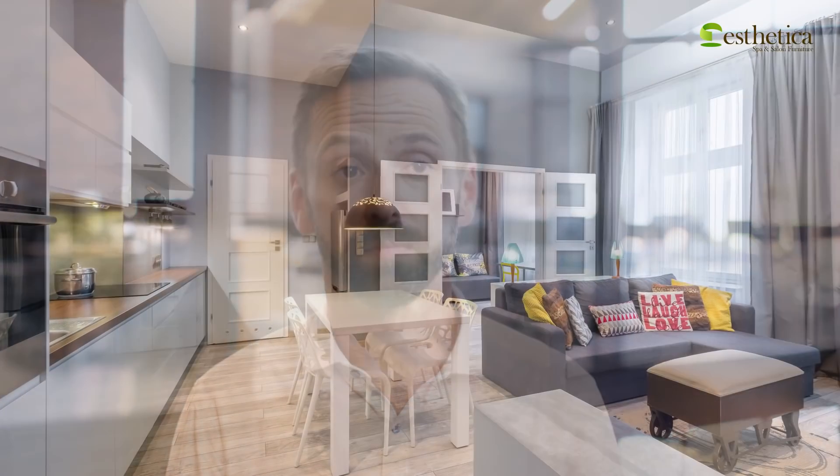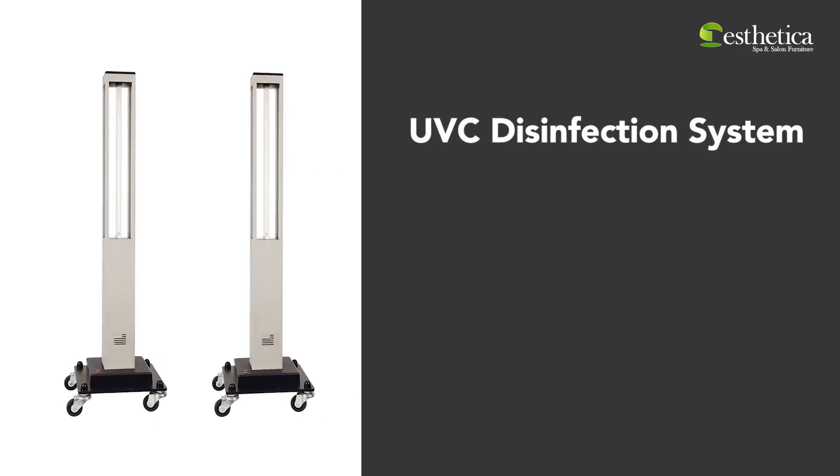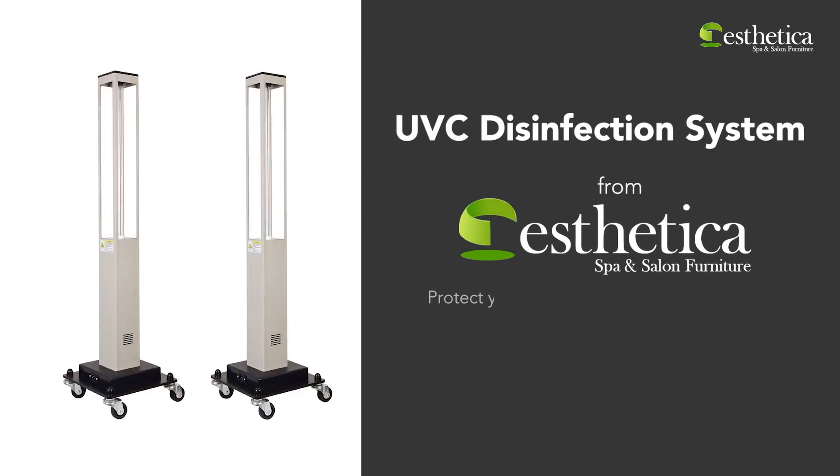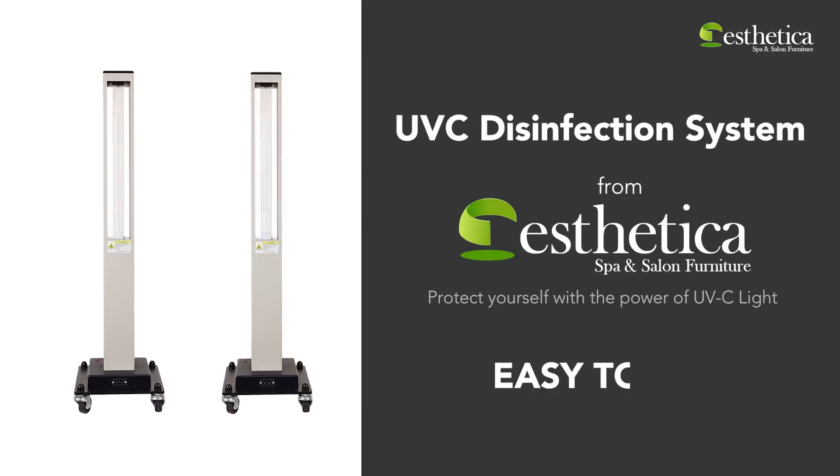Concerned about disinfecting your home and workspace? Here comes the UV-C disinfection system from Aesthetica, which is fast, cost-effective, eco-friendly, and easy to use.